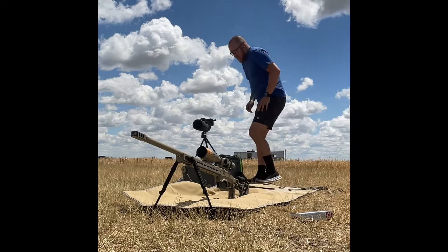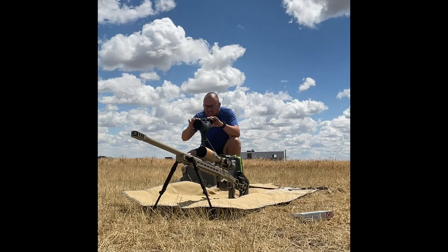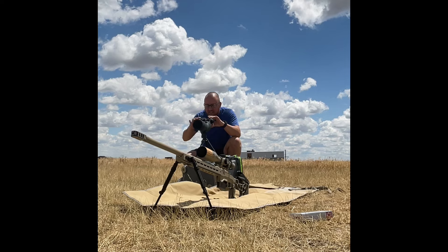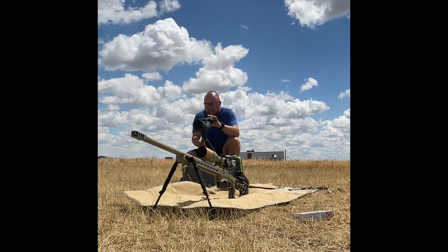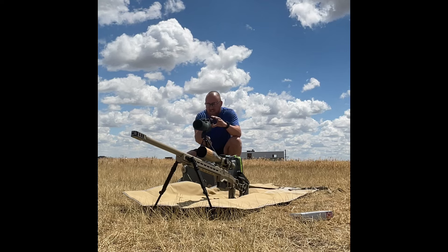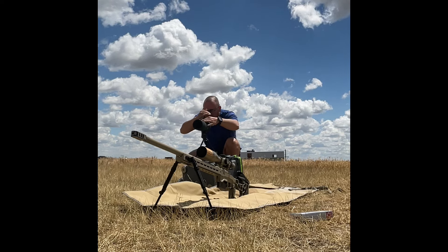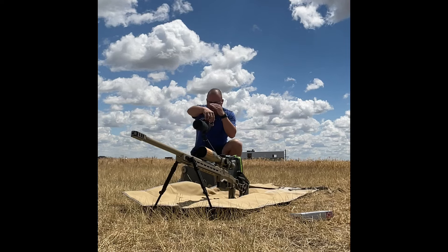Hey there friends. Woke up this morning and noticed that there was very little wind, which is pretty unusual for this time of year and in this country that I'm at, and decided to take the rifle out and see if we couldn't make some hits. So using the Vortex 1500, we ranged it about 702 yards, and today we're shooting the Savage 110 Elite Precision, which is essentially just a Savage 110 action inside of an MDT chassis.